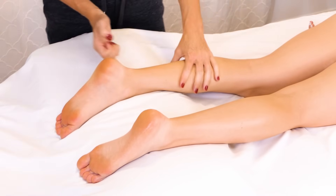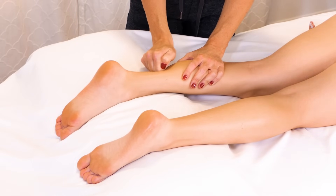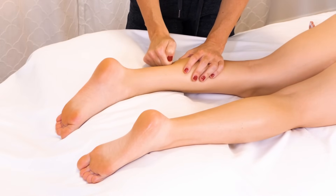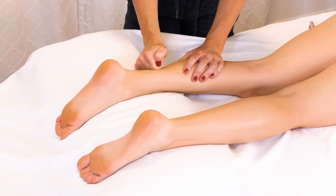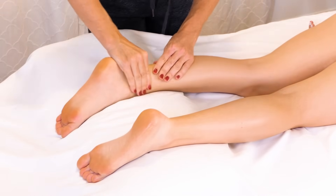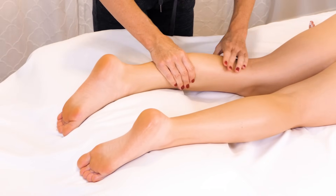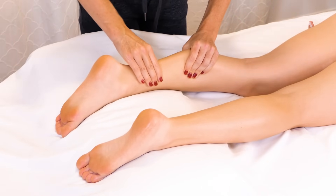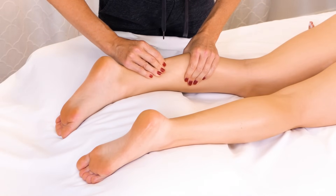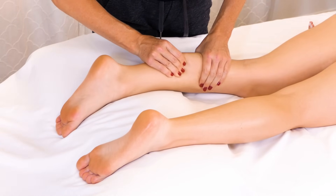If you're starting to get tired and your thumb is getting tired, you can always move to working with your knuckles — especially if you're trying to work through more stubborn scar tissue. I'm going to go ahead and bring this work into the gastroc and start doing some super slow petrissage, just lifting these muscles away from the tibia and really creating a lot of space.